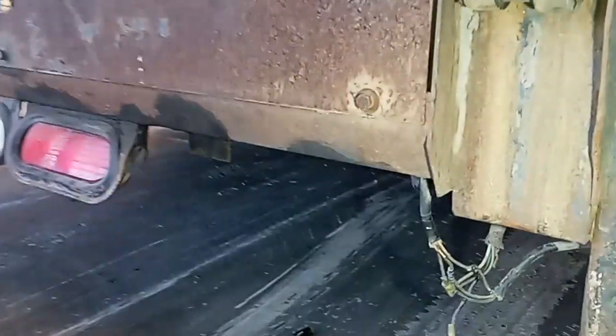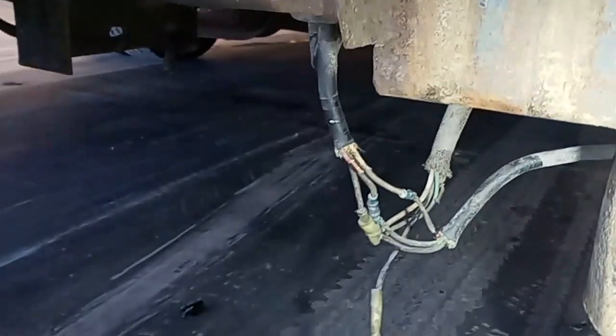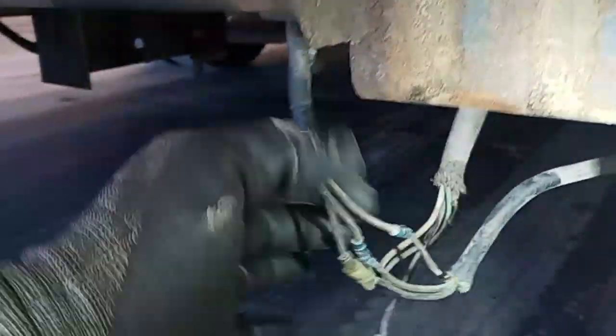We had a customer come in who had an ice cream truck, and the liftgate was not working. As you can see from the stickers on the side, it's an ice cream truck. Sure enough, the liftgate was not working, and it came down to the wiring.